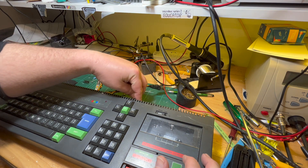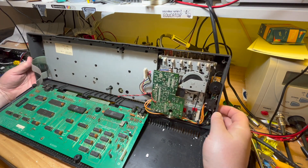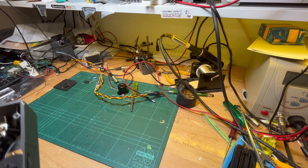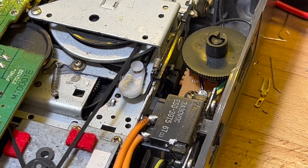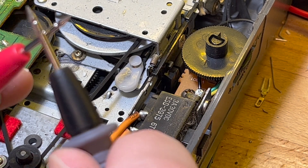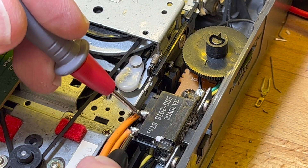It's not powering on at all, and I think the reason is there's no continuity on the switch — the on/off switch — in either position. So maybe that is the problem. That is off. Okay, so that's off. That's on. And there's no continuity there. So maybe it's just a dusty switch.